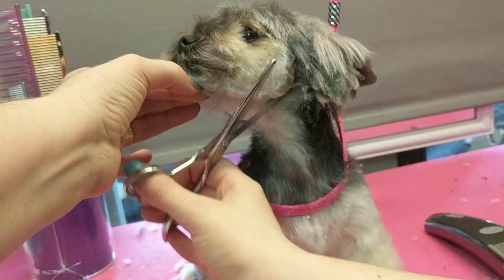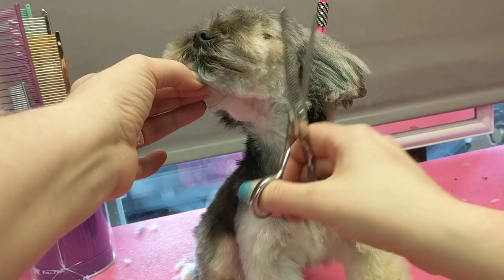I'm turning it so you can see what I'm doing in here. What I'm doing is looking for areas that look heavy and need layering — they're going to be sticky-outies later.